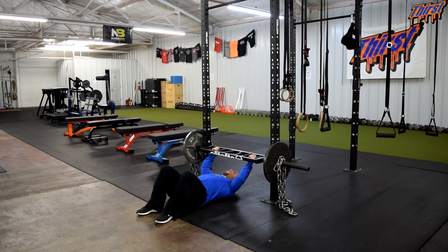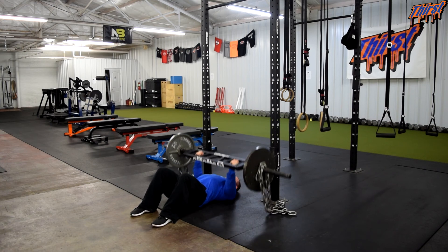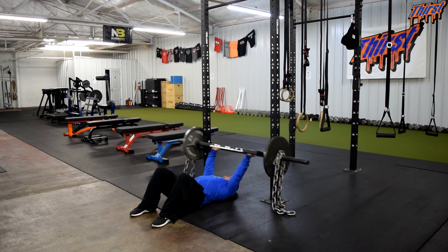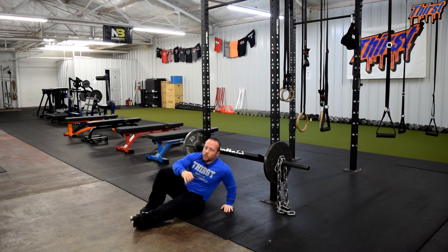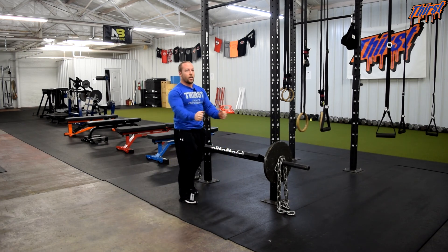Grab the handles, get set — my eyes are right in the middle of the barbell and I should be able to see through the Swiss bar in the middle of the angles. Grab handles, take a big breath. Control on the way down to the floor, come back up good and explosive.